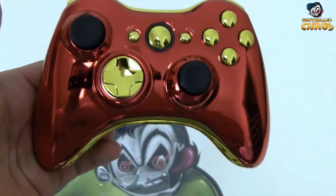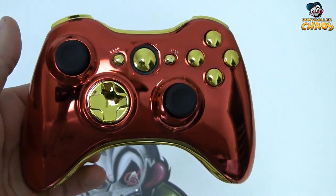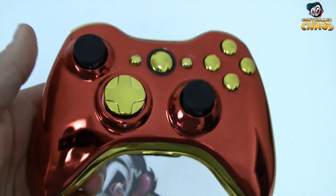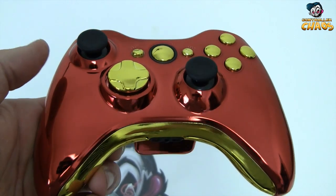Now with this controller, you can choose to add the rapid fire or remove the rapid fire. We do have other options that you can do on the website as well.